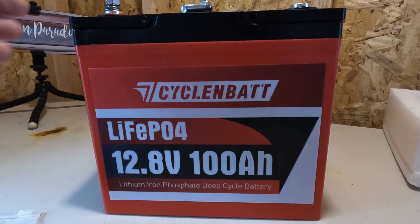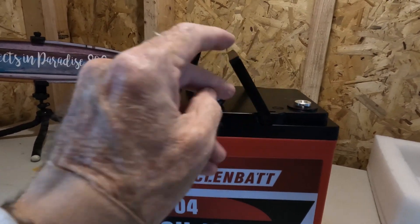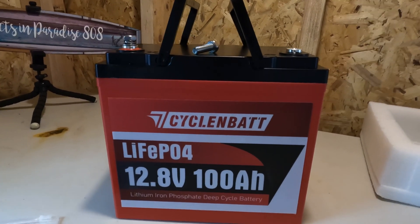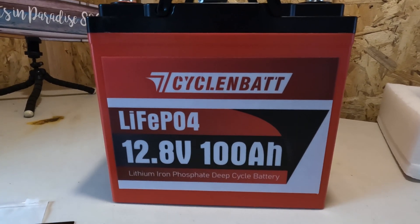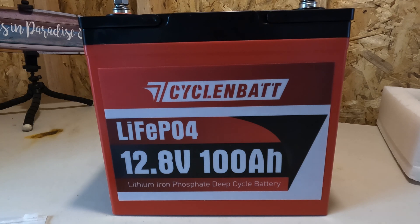It also came with these collapsible handles, which make it really easy for carrying around at 20 pounds. That is a small battery, and those are not pouch cells in there. Like most batteries this size, it has a total energy of 1280 watt hours, operating voltage 12.8 volts. And it actually has a 150 amp BMS, which is larger than most 100 amp hour batteries.